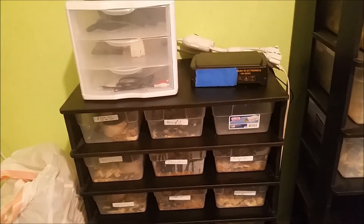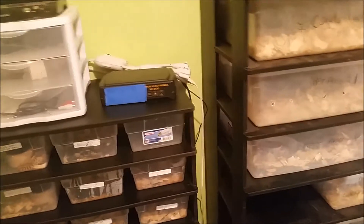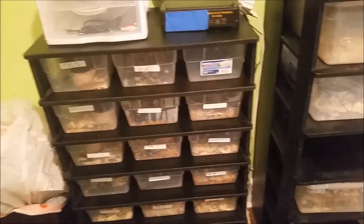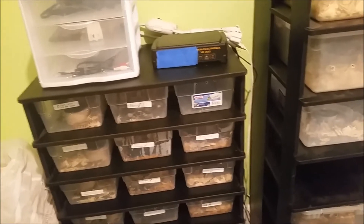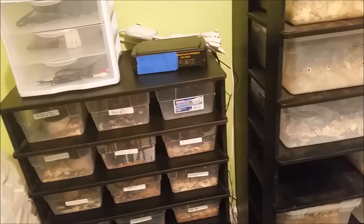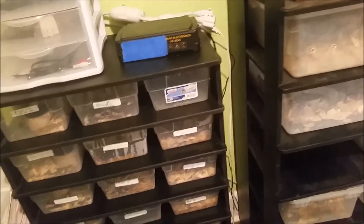Luckily I realized it in time. There were no deaths in the baby rack — nobody had any problems. They moved to the front of their tubs, and the plus side of my room being cooler is that their cool side was actually cooler, so they were able to get away from the heat.